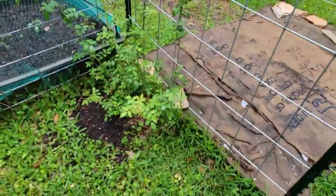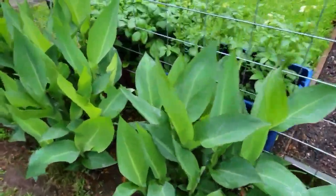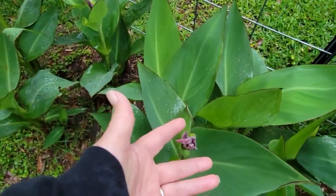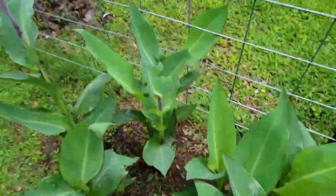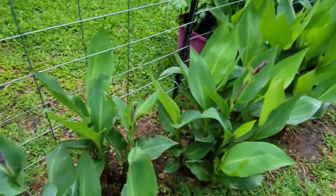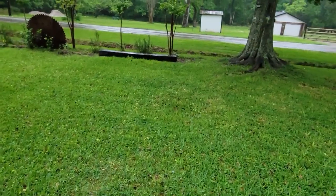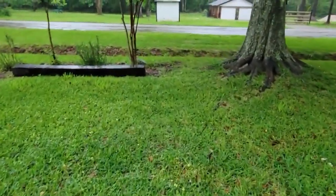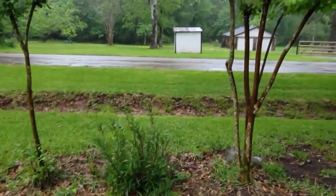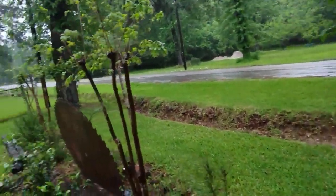Here's some more of the cannas — some buds, doing really well. This one's red; I want to get an orange as well. One of my daughters gave me these and I've just multiplied them over the last two years. Now here, closer to the road, are my crepe myrtles, and Ruellia — this is more Ruellia, which is pink. Crepe myrtles of different kinds — white and pink.